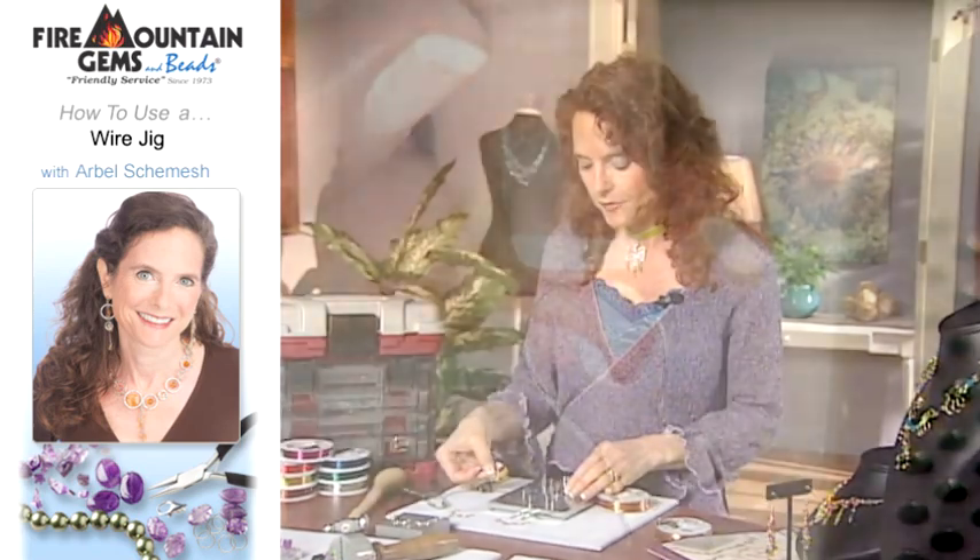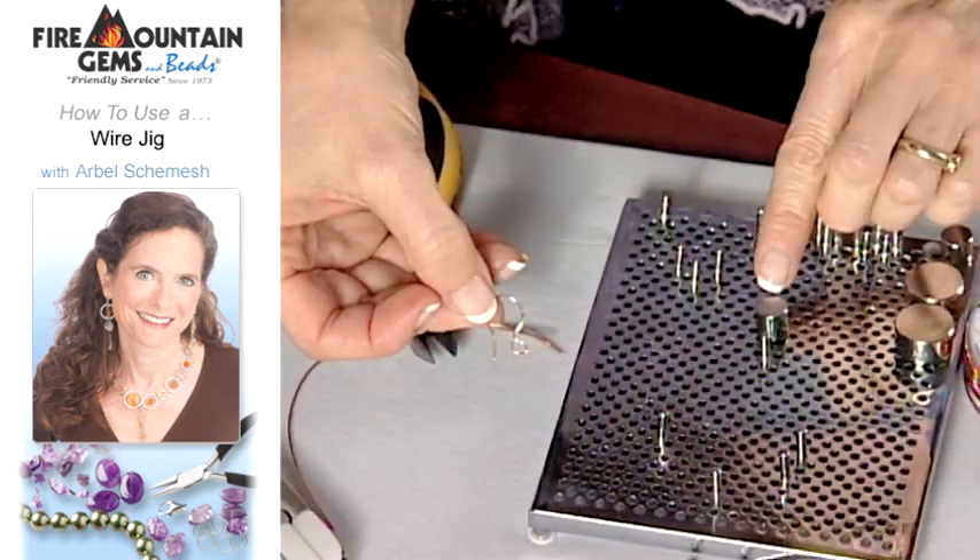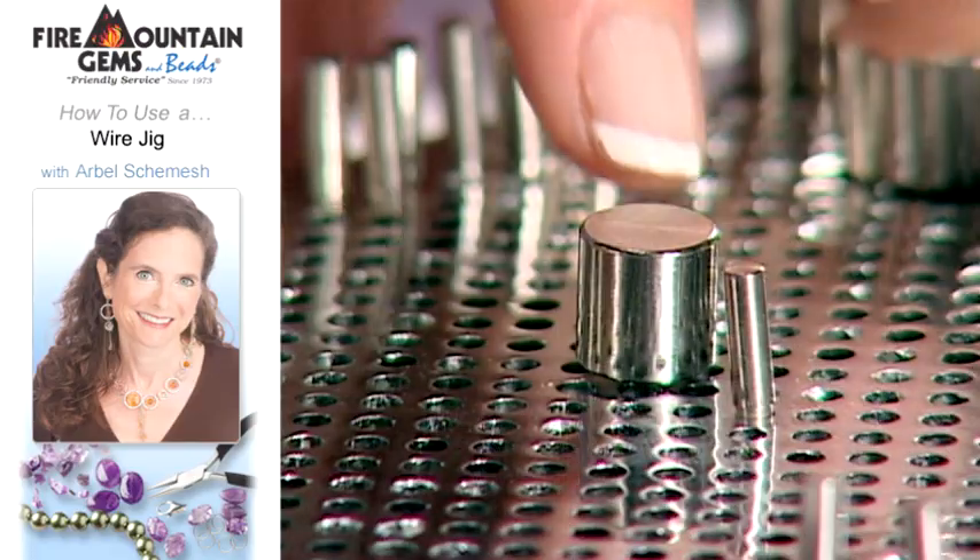A great thing to make on the wire jig is a handmade earring finding like this, and for that you use the thicker pegs like this.